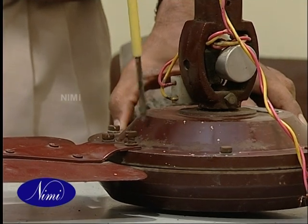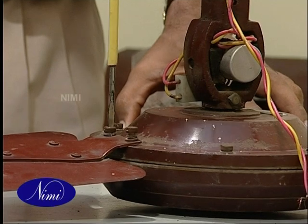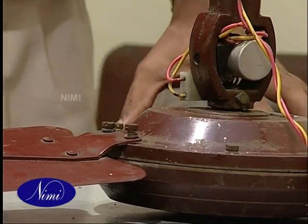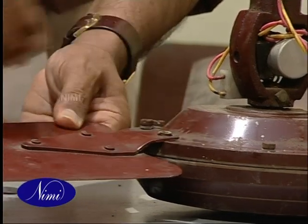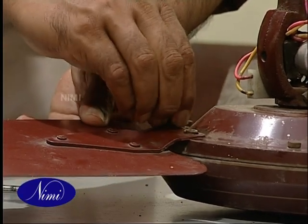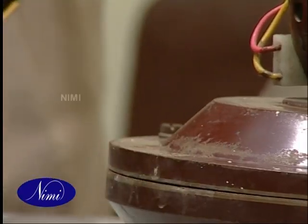Then unscrew the fasteners and remove the fan blades. Take care to store the blades safely such that they don't get bent. If the blades get bent, they will produce unusual sound and airflow too will get reduced.